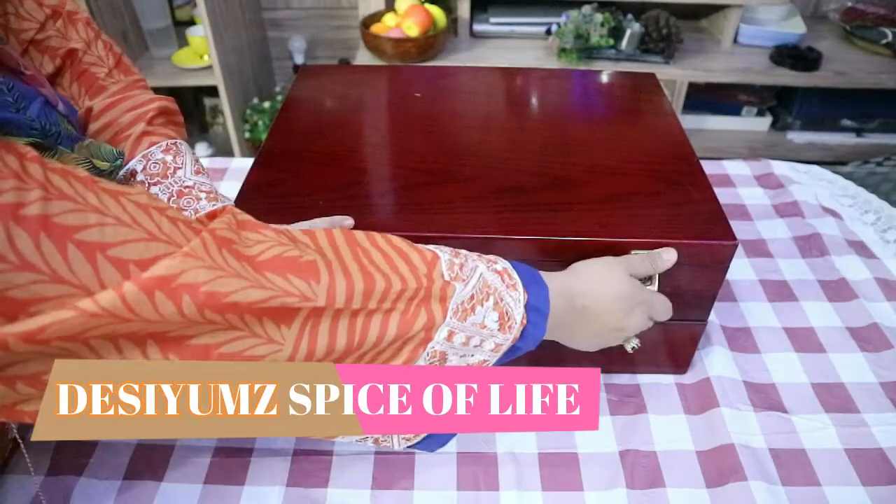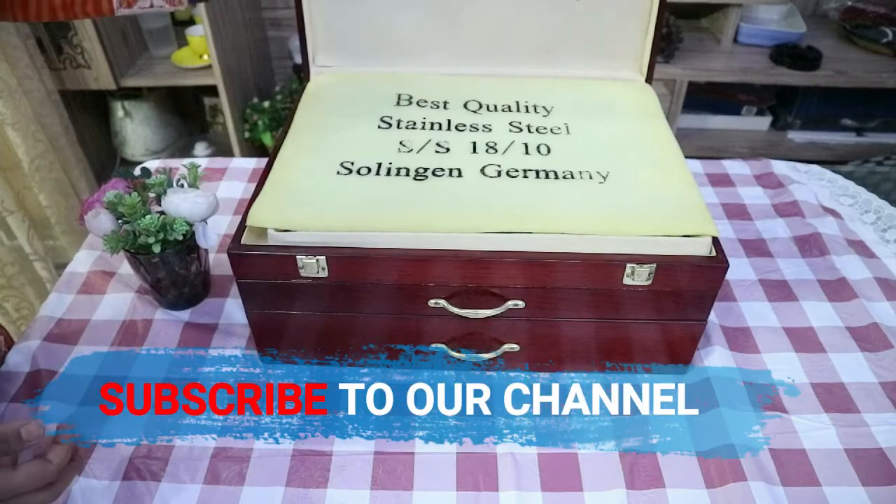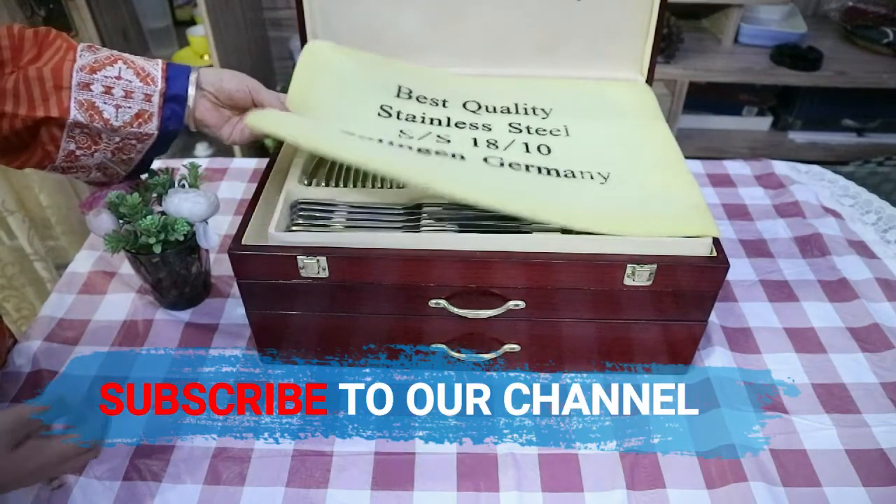Welcome viewers to Desi Arms. Today I'm gonna show you my treasure box, which is my cutlery box.